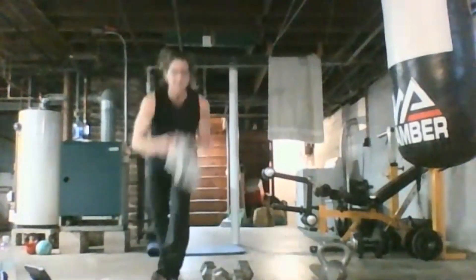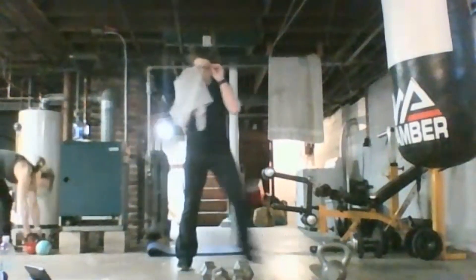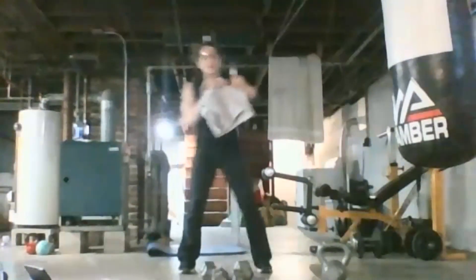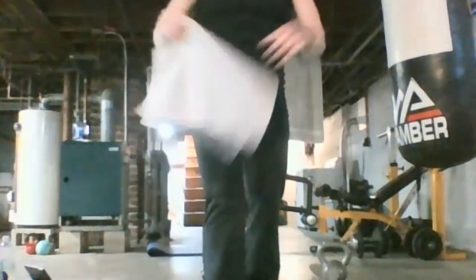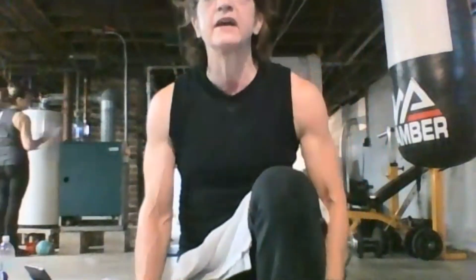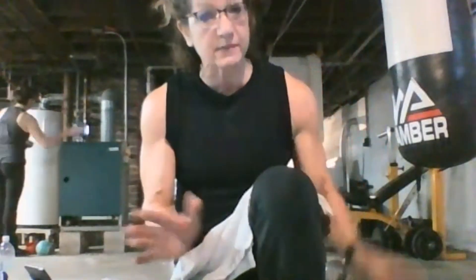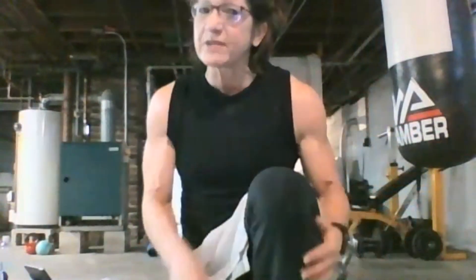Nice job, you guys — walking around. Nice step. So that took us right to the end. You guys did a fantastic job today. Hopefully I'll see you before Christmas here or there in the gym. Maybe not. There are classes in the gym next week.